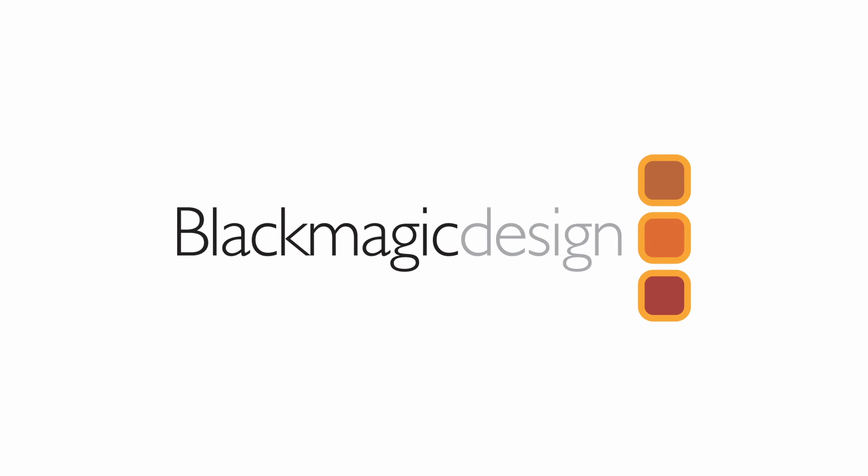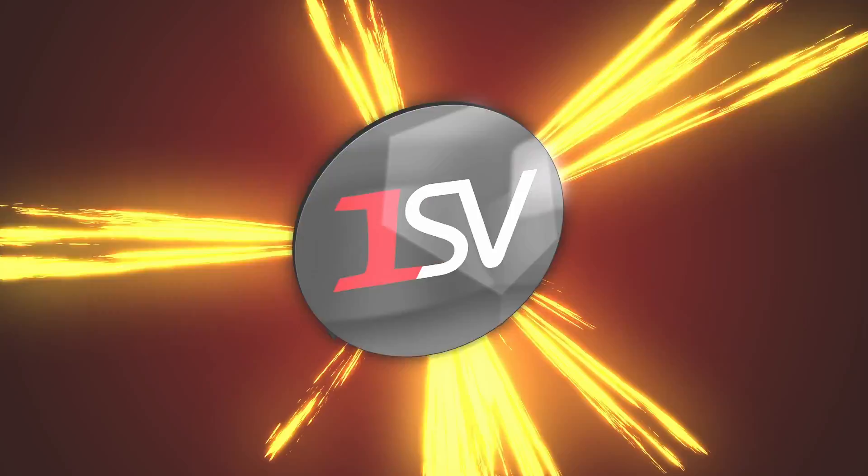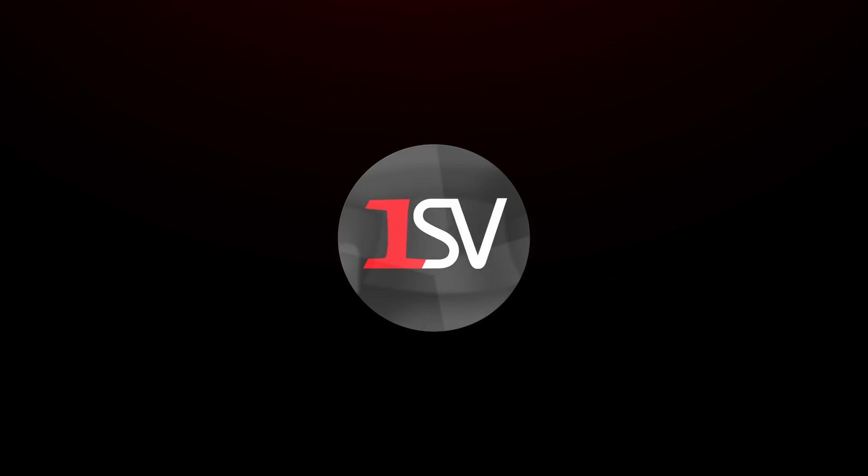To learn more about how Blackmagic Design can help bring your production to the next level, check out onesourcevideo.com or visit your local reseller for more information.